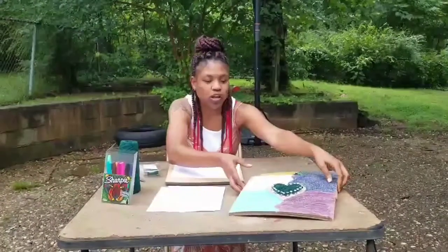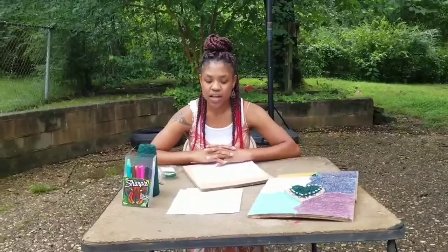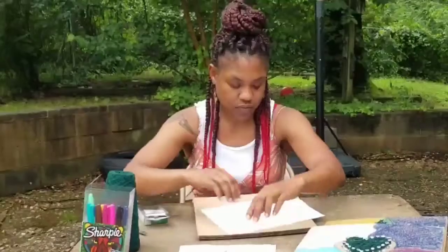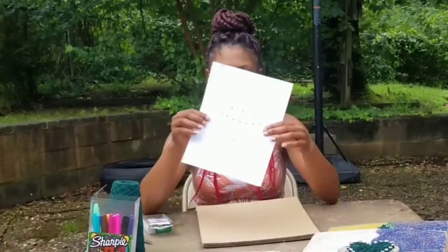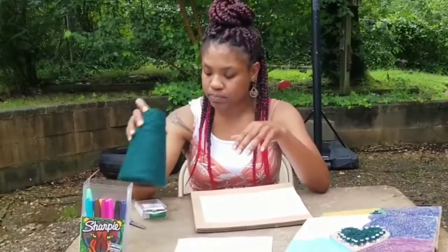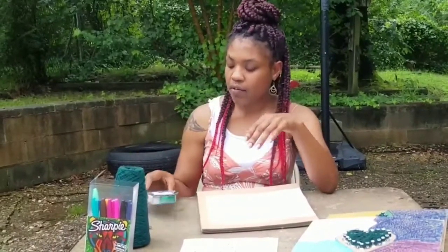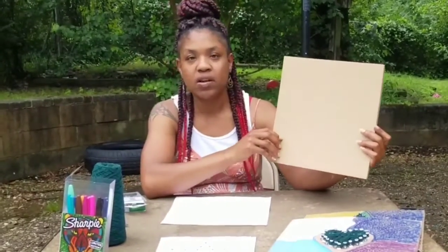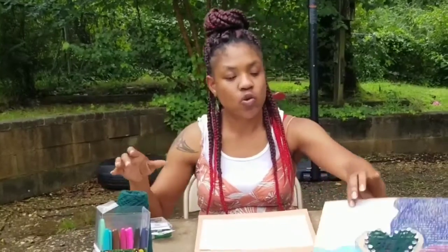Hopefully you came by ASC and grabbed one of our take-and-makes. In your packet you should have a stencil — either a star or a diamond — and a bundle of yarn, tacks, and a square piece of cardboard. What's not in the packet are markers, or you can use oil pastels, crayons, colored pencils, whatever.